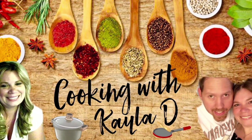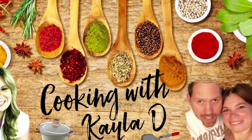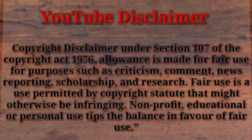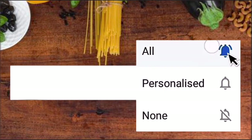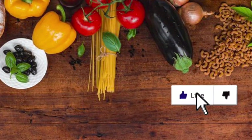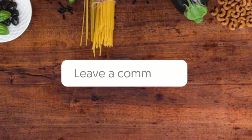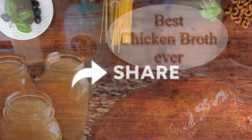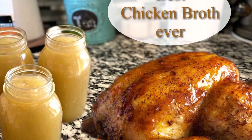Welcome back to Cooking with Kayla D. I'm Kayla and this is my husband Randy. Please subscribe and hit that notification bell so you get all the up-to-date episodes. Feel free to like, leave a comment so we can get to know you and hear your feedback on our videos — and share, because sharing is caring.